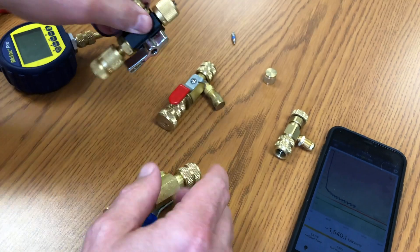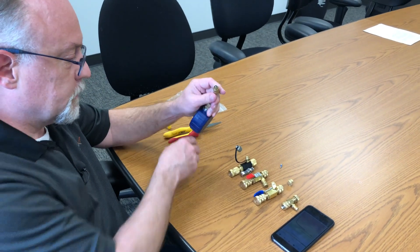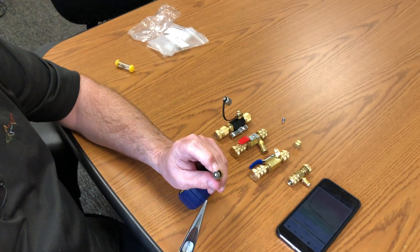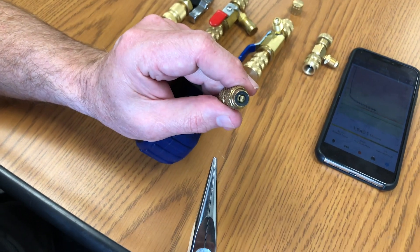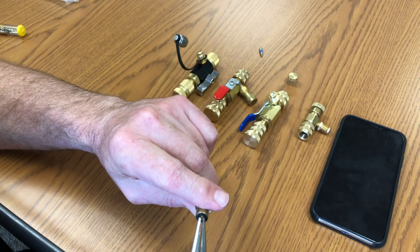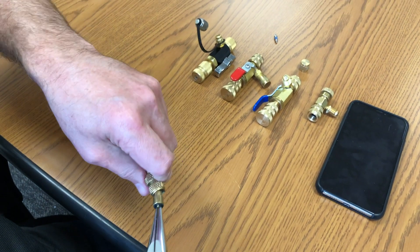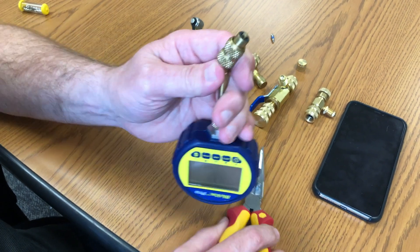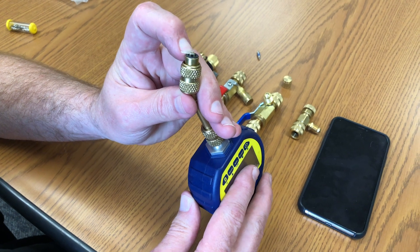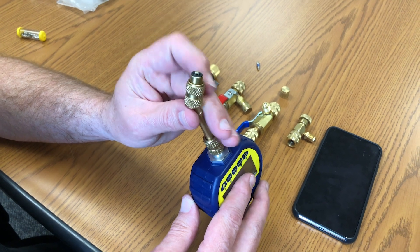It doesn't mean you necessarily have to throw away all your Appion core tools — they're good core tools — but you do have to make an adjustment, and this is what this is. On the stem of all AccuTools products, this is actually adjustable. Right now it's pretty flush. You just take a pair of needle nose pliers, turn this a couple of times, and it'll unscrew. It's a threaded connection, and you'll see it comes up quite a bit higher. Now when I thread this onto the Appion core tool, it's going to fully open that side port and you'll be good to go.